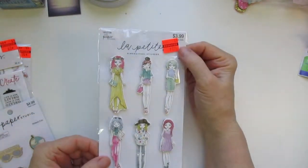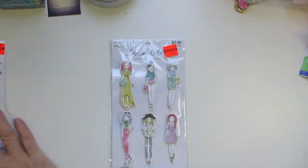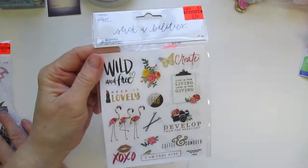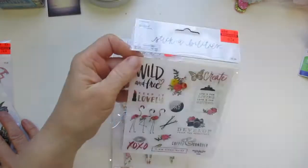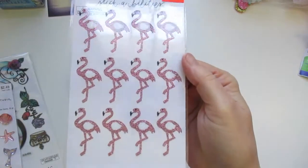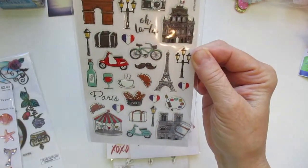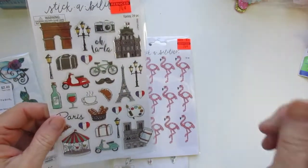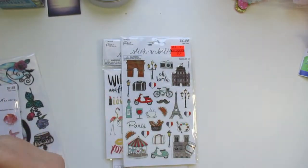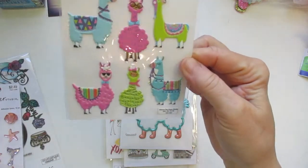For more clearance items with the orange tag, I found the La Petite Girls for $1.24, down from $3.99. Then I found these stickers for 62 cents — really cute, you get the front and the back so you get two sheets. Then I found some pretty flamingos — I bought those for a friend. And some tribal themed stickers — I thought these were beautiful, 74 cents for these.